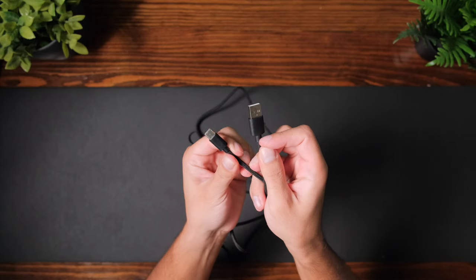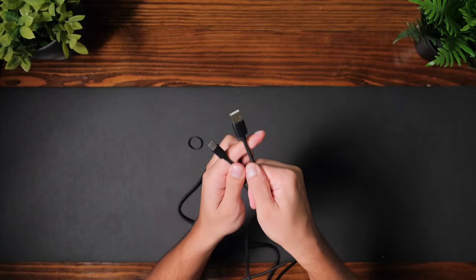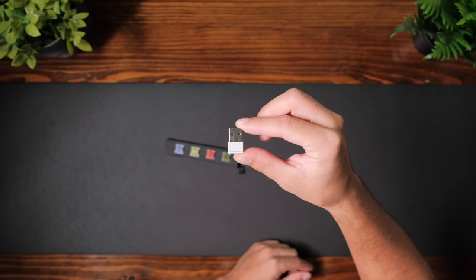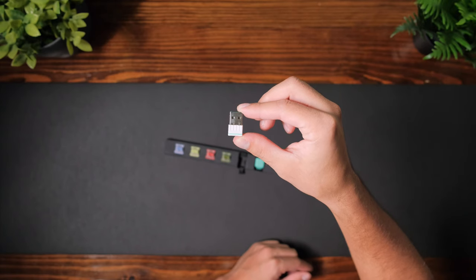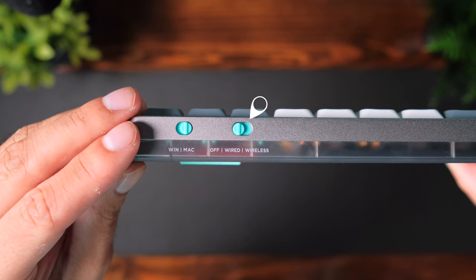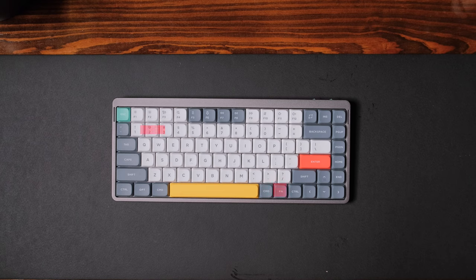You also get a USB-C to USB-A cable for a wired connection. You can use Bluetooth pairing with up to three devices simultaneously. And there's also a 2.4 gigahertz receiver that has a thousand Hertz polling rate. On the back there's a switch to go from wired to wireless. You can use the function key with one, two, or three for the three different Bluetooth devices, and the function key with four is for the 2.4 gigahertz receiver.